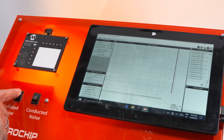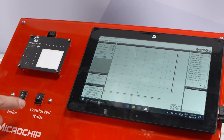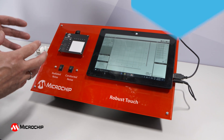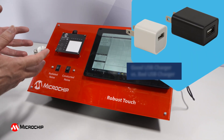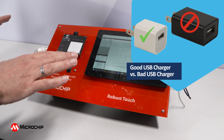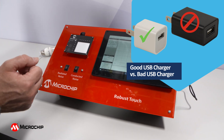Radiated noise is one source of noise. The other one is conducted noise. We will do this here by swapping from a good USB charger to a bad one, meaning we stay at 5 volts but we change the noise level coming in.